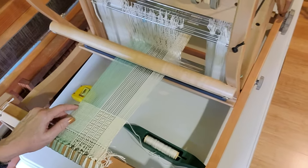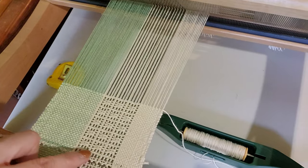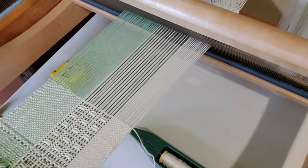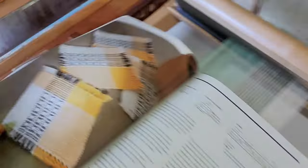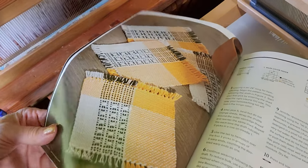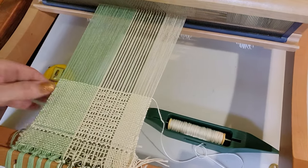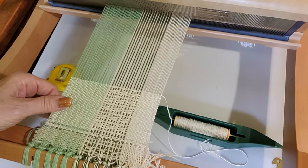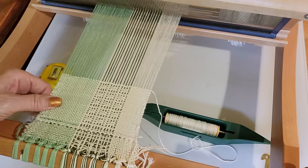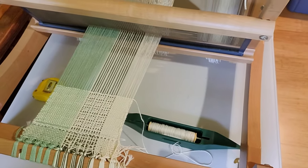I'll go ahead and continue weaving this. It's a cool little pattern — I don't know if you can see that very well — but I think once it's wet finished, these will shrink up and make a cool little architectural detail. This is what it's going to look like when it's done. I didn't have any 8/4 cotton in bright colors like that, so I dug out what I had. Anyway, I just wanted to show you my new toy.